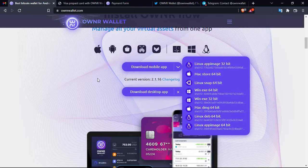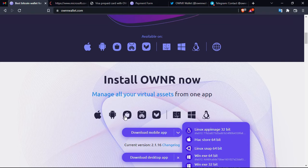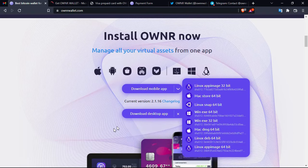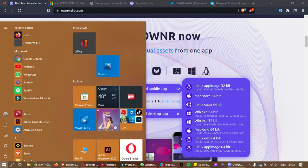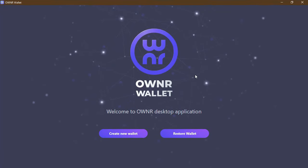Now let's go back to the official platform and see how we can download the app. As you can see, it is available on many operating systems. I already have it installed on my laptop, so I'm going to show you now the official first window of the wallet — wait for it.